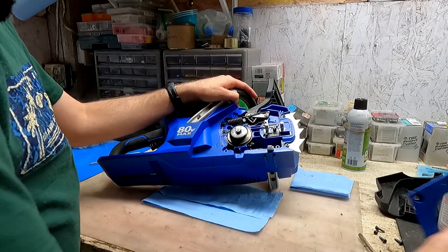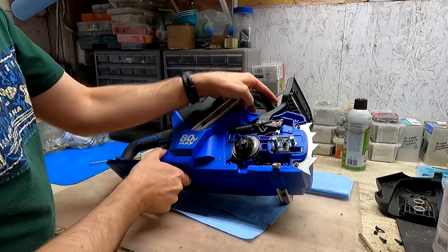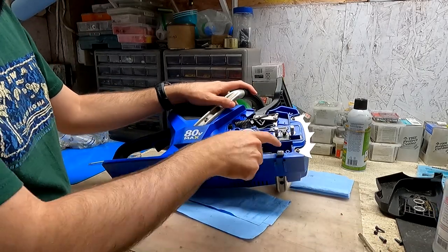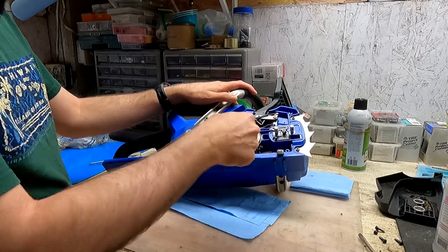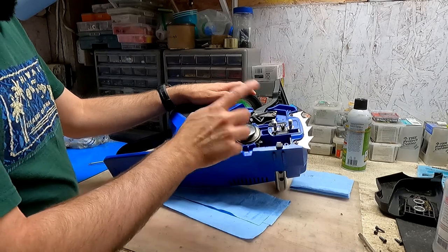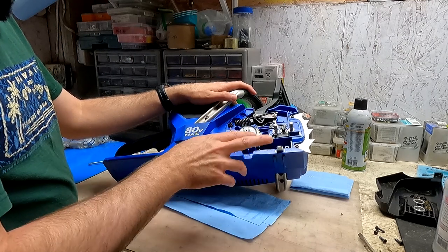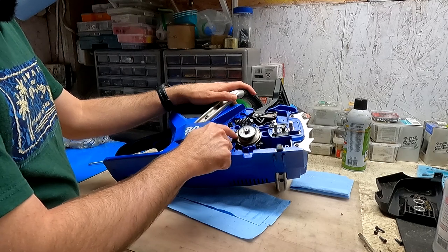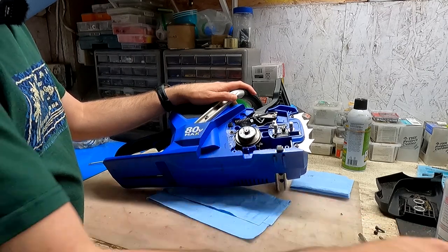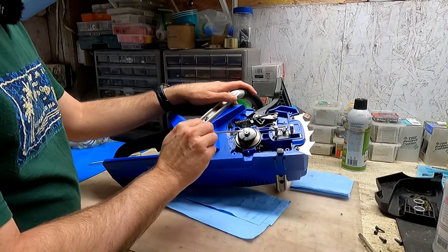This is what it looks like inside — it's really simple. When I first removed that cover, this whole area was completely packed with wood chips, and I've since cleaned it all out. I think those wood chips may have contributed to my problem, which I'll show in a moment. But first we need to get to the oiler, which is behind the spur gear.